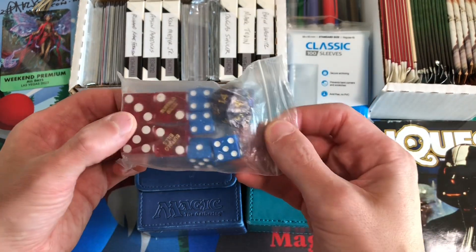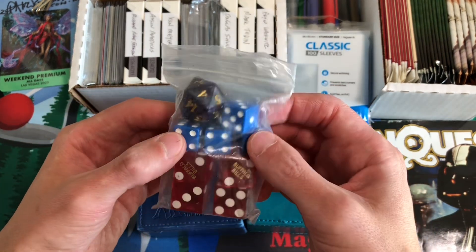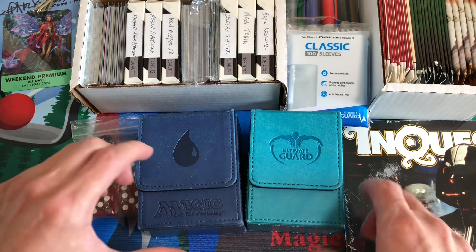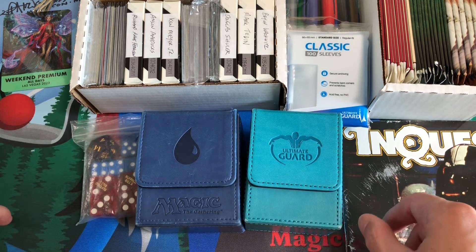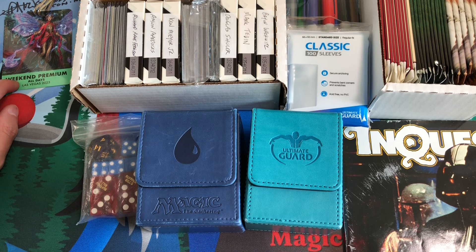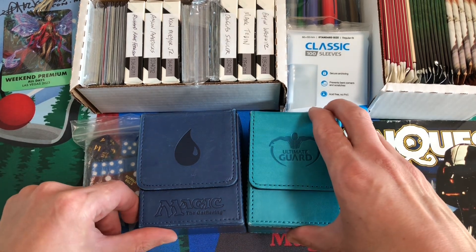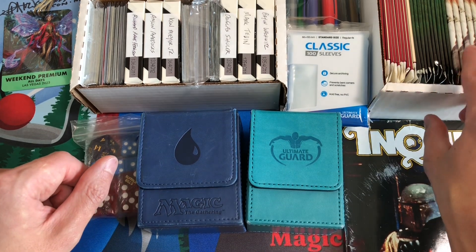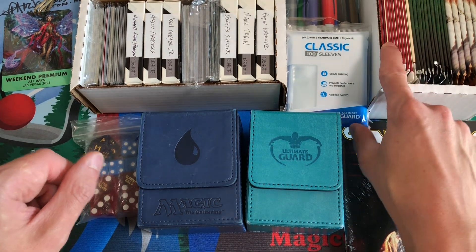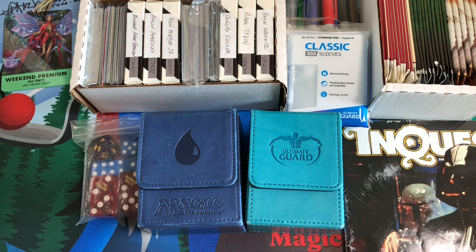We brought our life counters — some dice, some craps dice because we're going to Vegas — that'll help us keep our life totals when we're playing Magic. The playmat you see in the background is obviously coming along. We're also going to get a playmat with our badge that we signed up for, so there should be a playmat waiting for us when we get there, as well as some packs of Wilds of Eldraine that came with the entry fee.